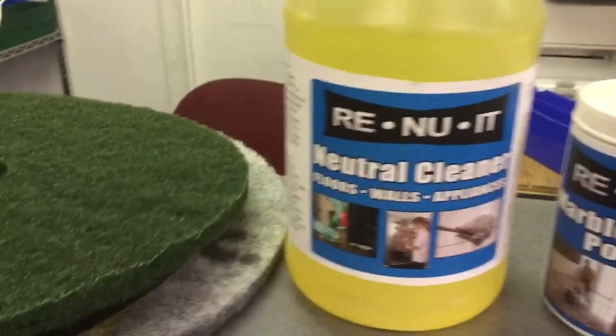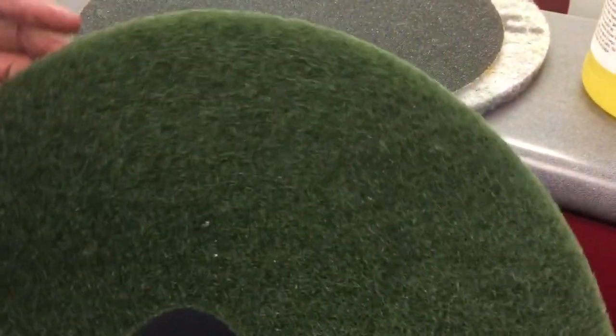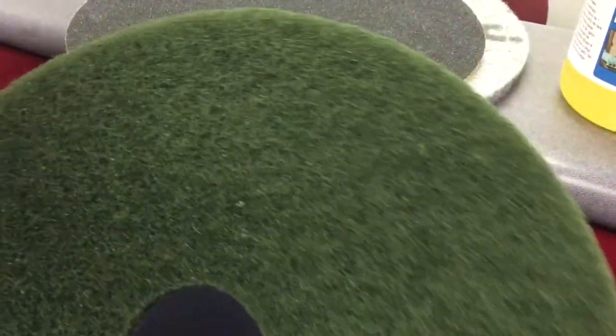You would use a neutral cleaner, and you'd use a green cleaning pad. Then you would use a floor machine and go over it — scrubbing, picking up, rinsing, whatever.